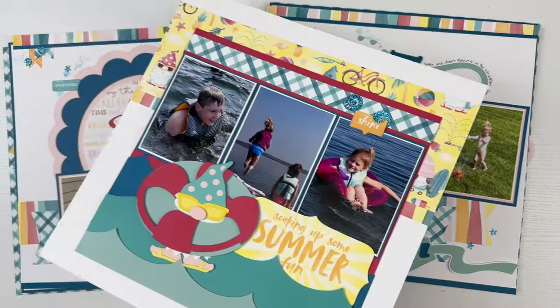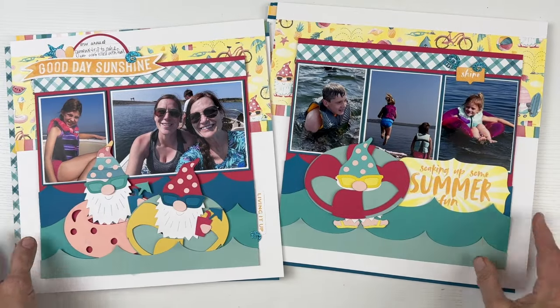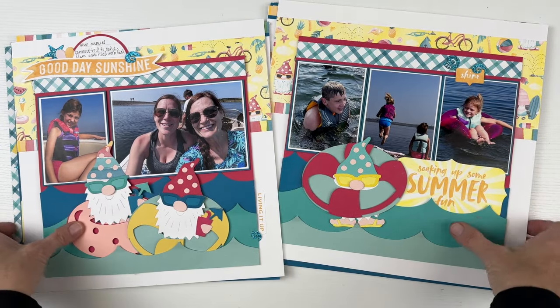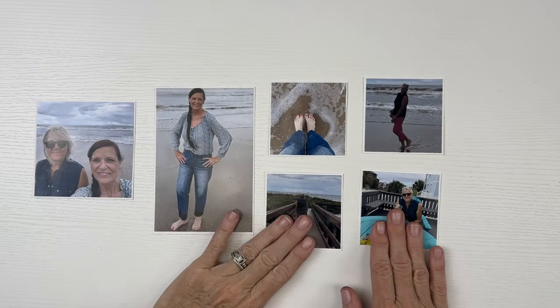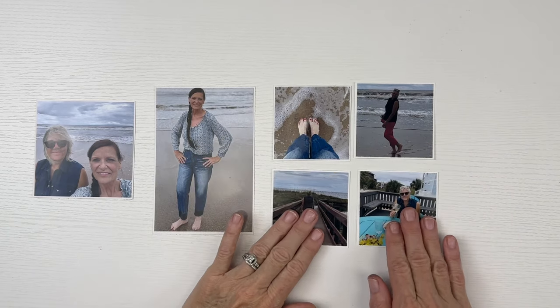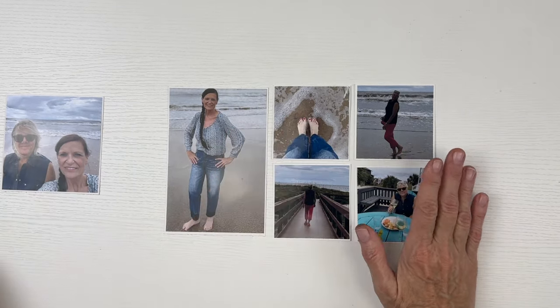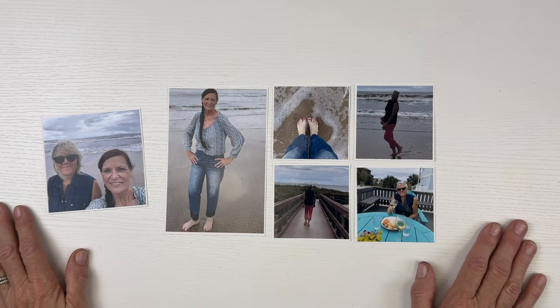Do you ever have anything that should take about three weeks and it ends up taking about three months? It was fun and great, but everything delayed this series, so I'm so happy to have it complete. You can be on the lookout within the next couple of weeks for a cheat sheet up on the website to cut this whole series at once if you've been following along.